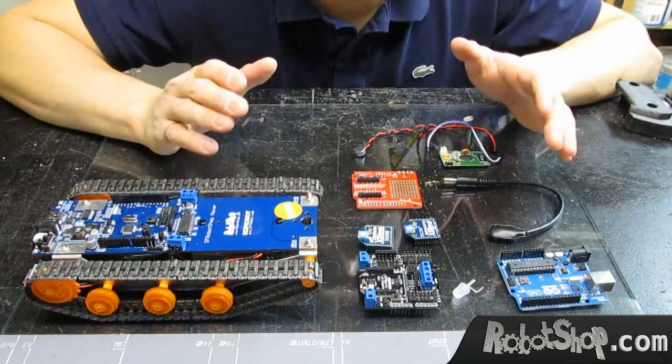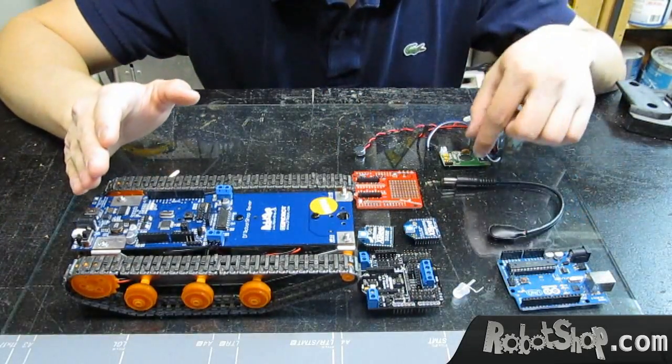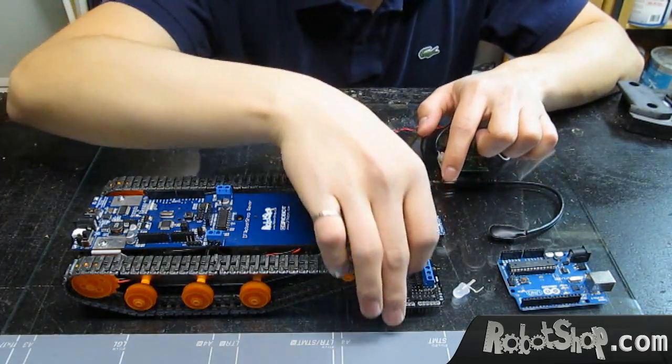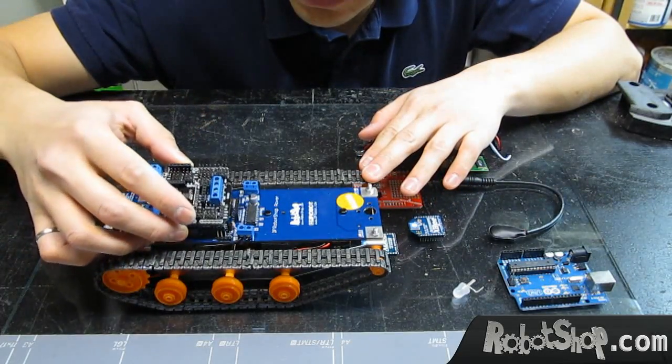Basically, there are two parts to this project. There is the robot, which will be getting the commands from the speech recognition module. The robot will be getting the commands via XBee, so let's mount the IO Expansion Shield into the DF Robotshop Rover.